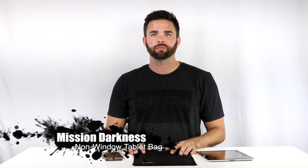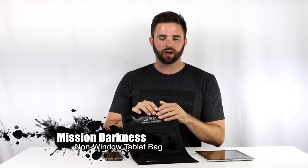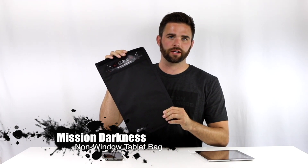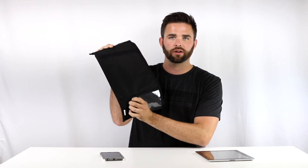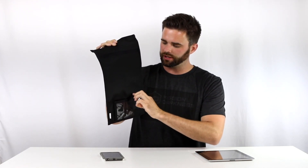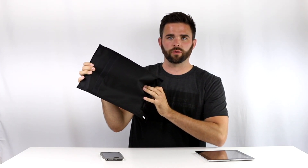Hi, I'm Ryan from Mission Darkness Faraday Bags. Today I'm going to be showing you our tablet size non-window bag. This is the front of the bag. On the back of the bag we have a reclosable pocket for a business card or any other information you'd like to put in it, as well as a pocket for an evidence card.